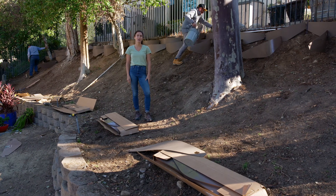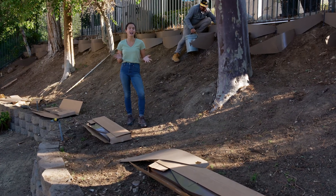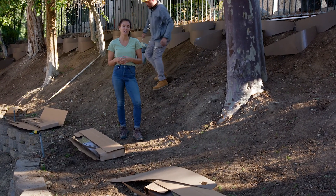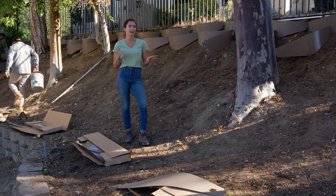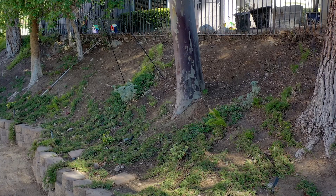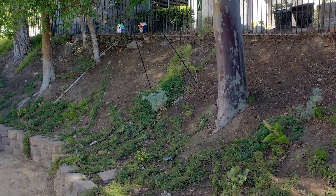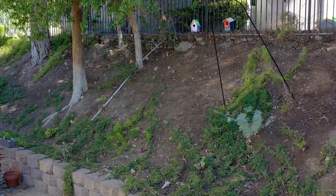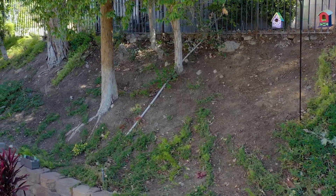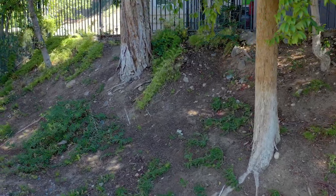Hi, I'm Krista with Dirt Locker. A question we often get asked from our customers is how to prepare my hillside before installation. There are two important factors. One is to make sure that your hillside has been completely cleared, and if you have any live weeds, you're going to want to make sure that you kill those weeds, because live green weeds actually deplete the nitrogen in the soil — and you're going to want that nitrogen and good soil for your new plants that are going to be in the Dirt Locker system.